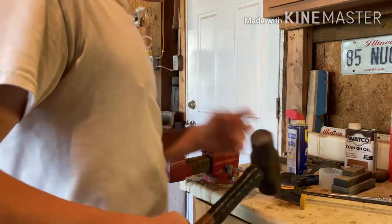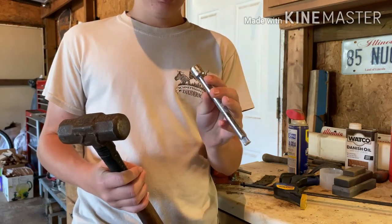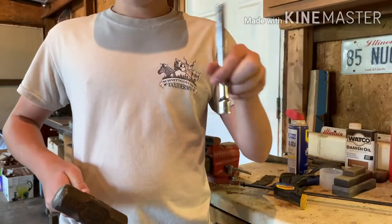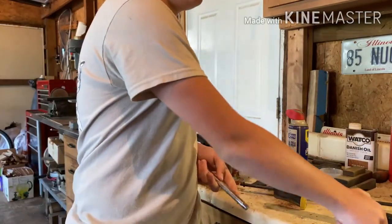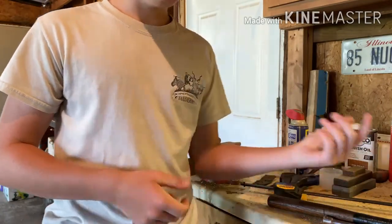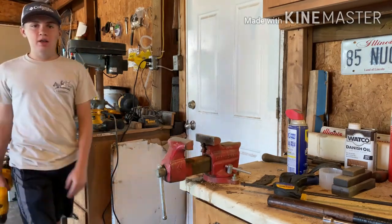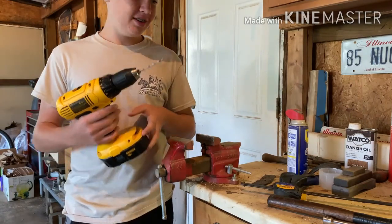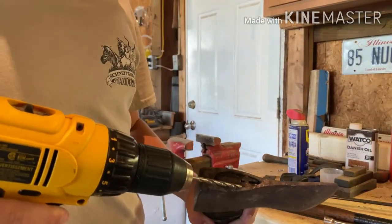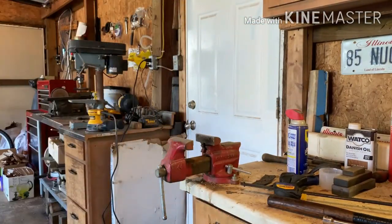What I use to get these handles out is usually a hammer and this old extender for a ratchet wrench — it works pretty good. If the head's big enough I use this end down because it spreads it out more and it's sometimes easier, but if the head's not that big I usually use the other end. If it won't come out that way, then I have to get the drill out and drill holes around there. But I'm going to try to get that wedge out first.